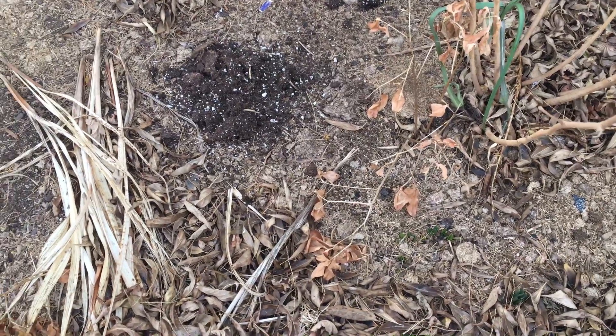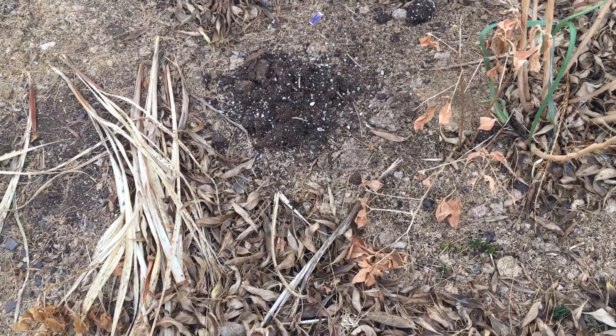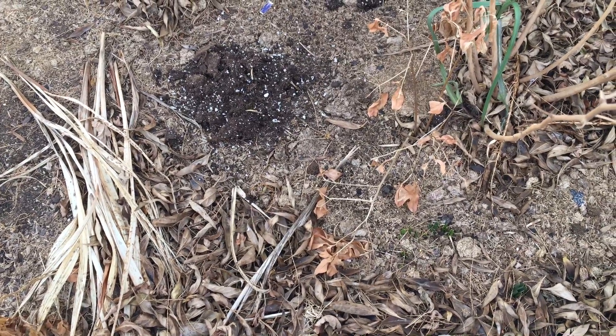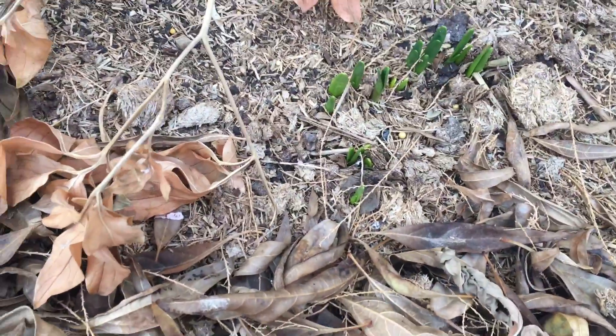Hey guys, welcome to my channel. This is Breaking Burger — it's about houseplants and gardening here in the desert of Albuquerque, New Mexico. In today's video I wanted to share with you a question that I've seen a lot in a few forums that I'm a part of online: what do you do when your bulbs start coming up in the middle of winter?